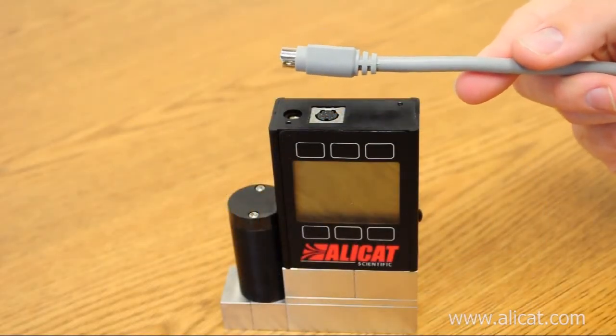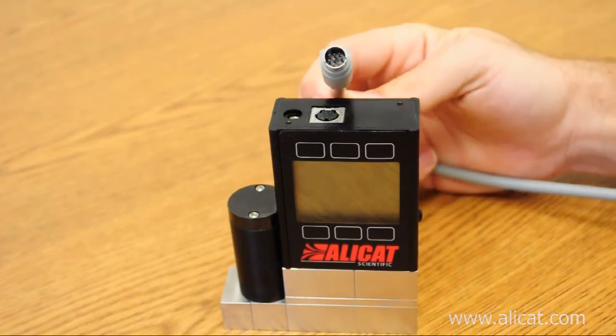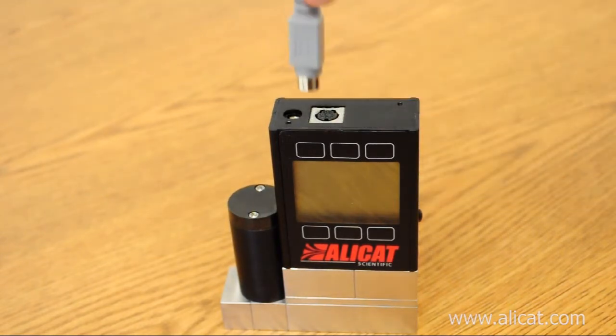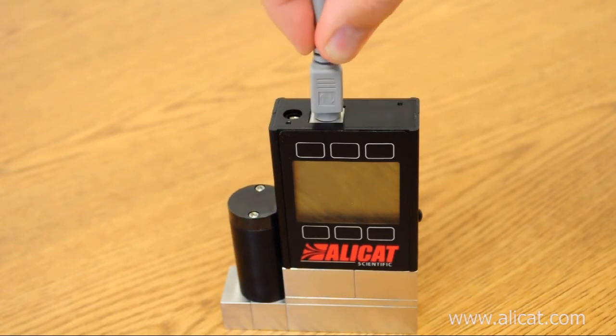The AlleyCat DC-61 cable uses an 8-pin Mini-DIN connector. When plugging it into the AlleyCat device, please note the orientation of the pins and plug it in accordingly.